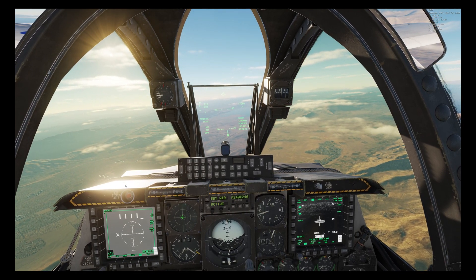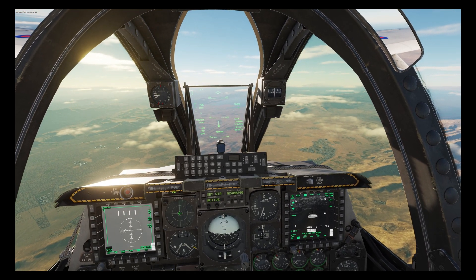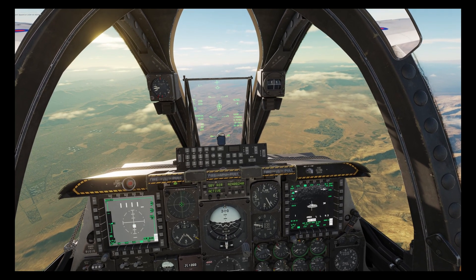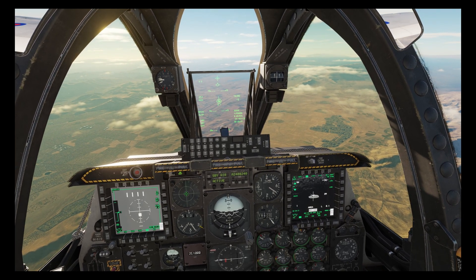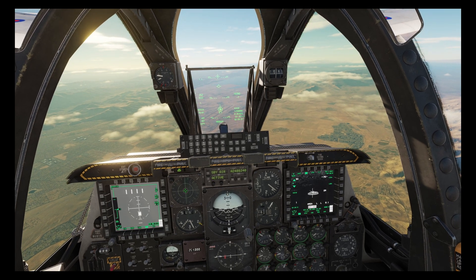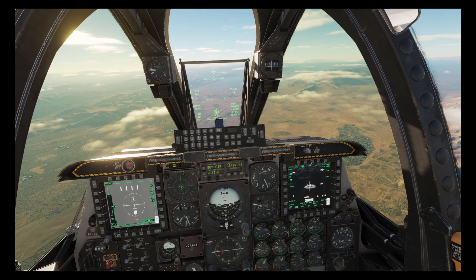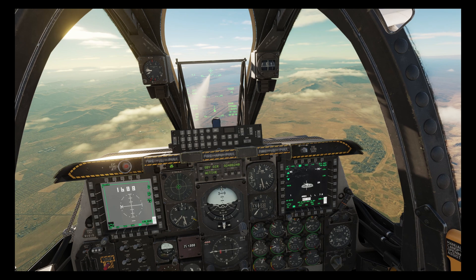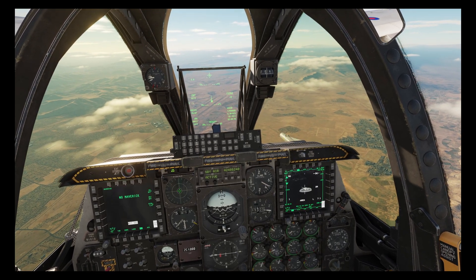I've uncaged my 1111 maverick using TMS forward, advised the JTAC that we're about 10 seconds away from requesting laser, then asked JTAC to fire his laser and fired my own laser using the nose wheel steering button. Now we've got a lock on the target but let's get a little bit closer before firing. Rifle — uncaged, lock, and rifle.